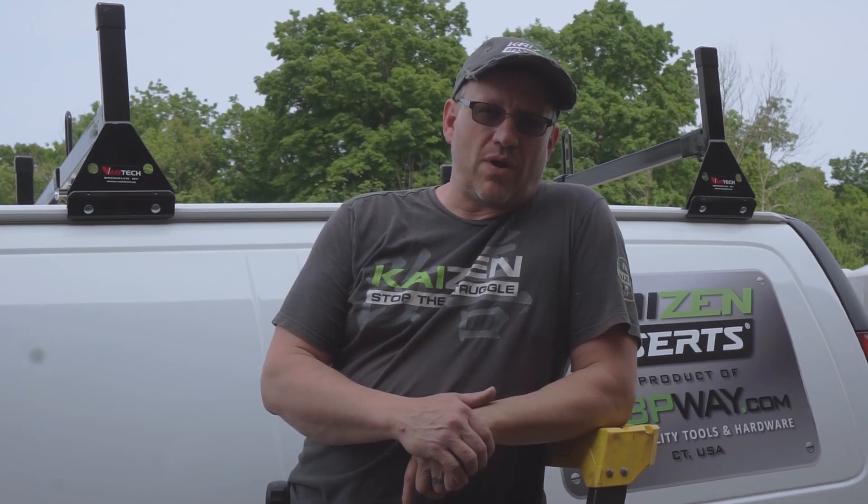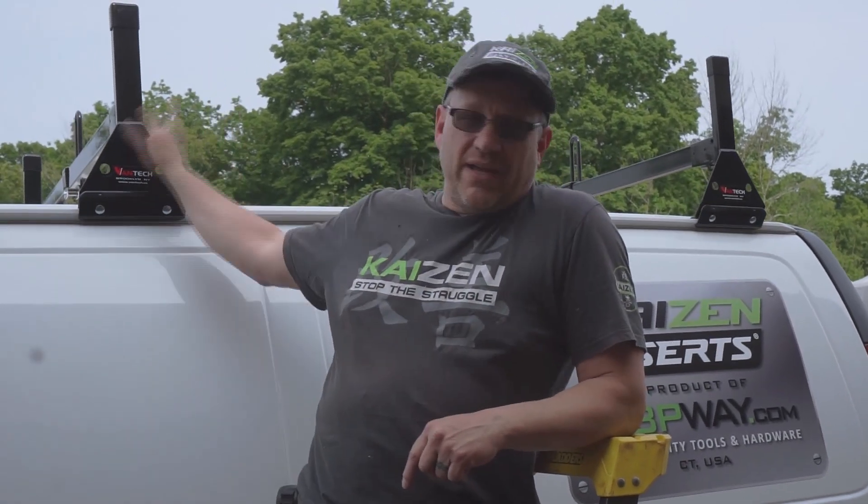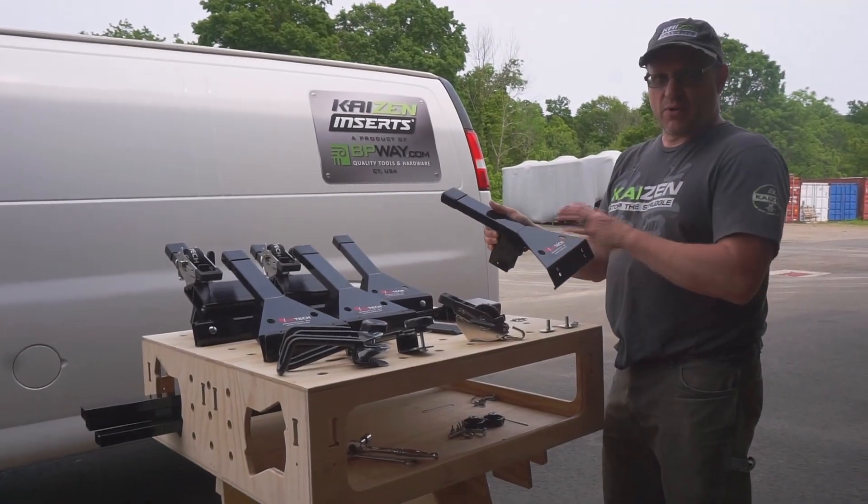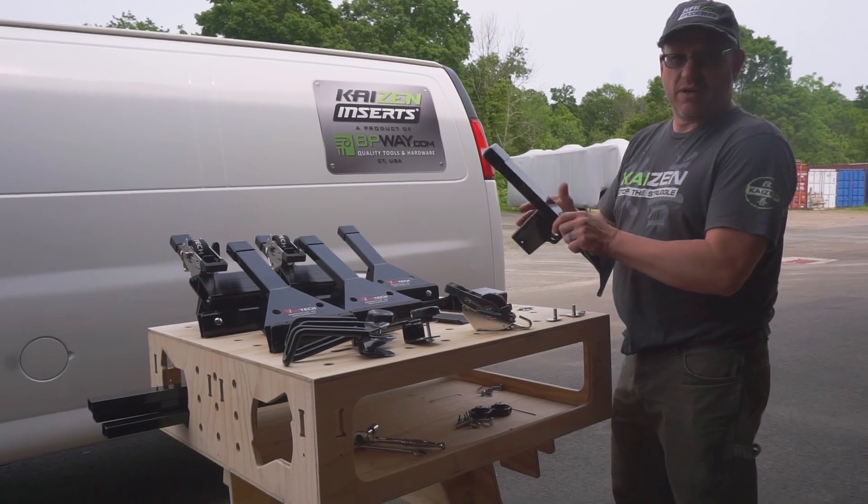I'm Brian Way and I'm going to give you a quick walkthrough on how to install the VanTech ladder racks on your van. I like to take all the parts, prep everything, and put everything together before I install it on the vehicle.